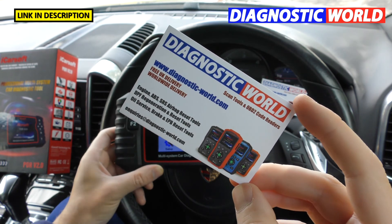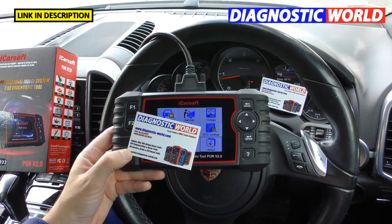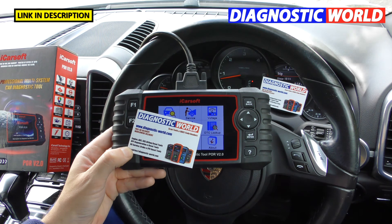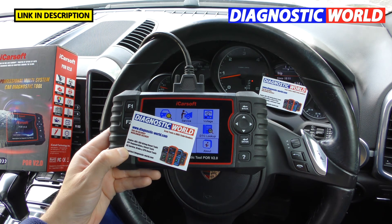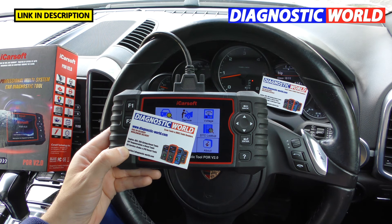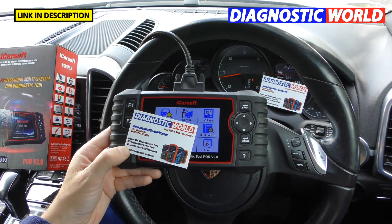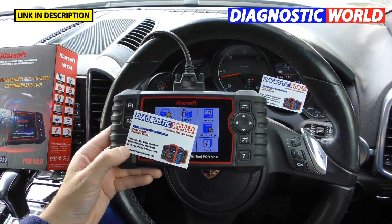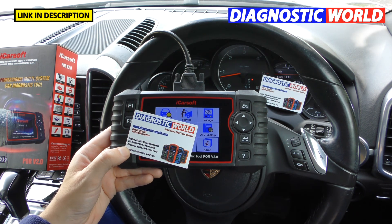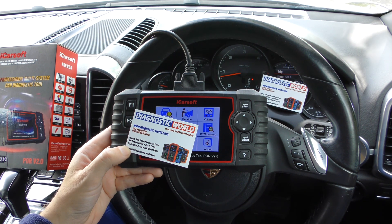You can get it from Diagnostic World at www.diagnostic-world.com or via the Amazon link. I'd certainly recommend this tool for any Porsche owner — whether you've got an old 996, a Boxster, Cayman, Cayenne, Panamera, Macan, or even a 918 Spyder. Note that the 992 is not yet supported as they're still working on the software. Thanks very much for watching the Scan Tool Network — we'll see you next time for more Porsche diagnostic package reviews.